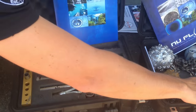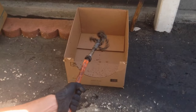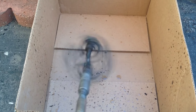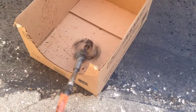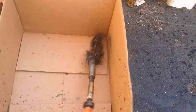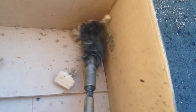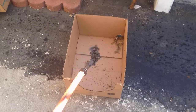So we're going to go ahead and do a sample right here inside the cardboard box. Hit it. If you ran the air, that would just demolish that box.